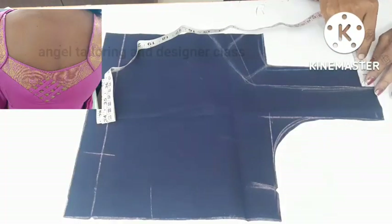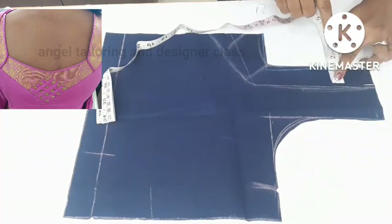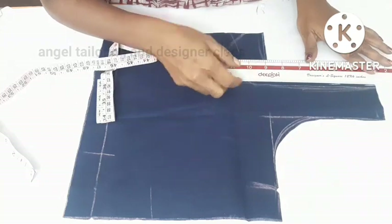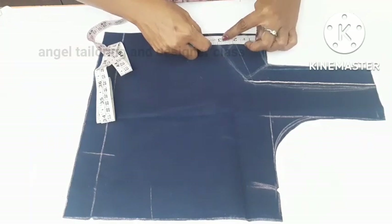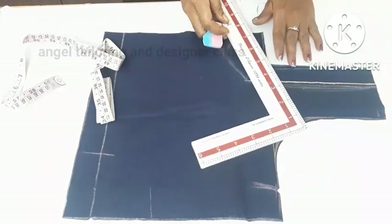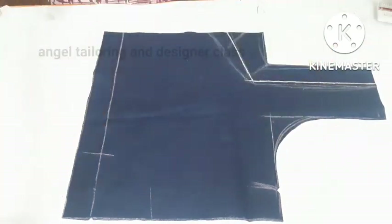We already cut the bag. We will cut the shape. You can see the model, but as we said, we have cloth shortage. The neck is in the middle and we will mark 2 inches. It is very small.